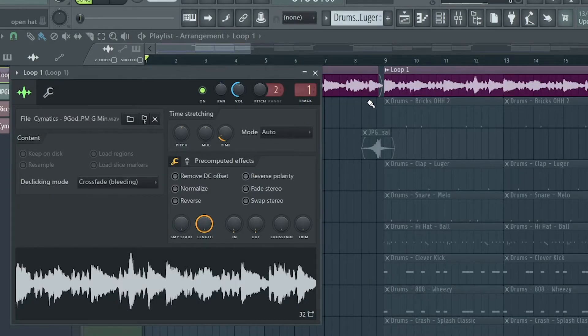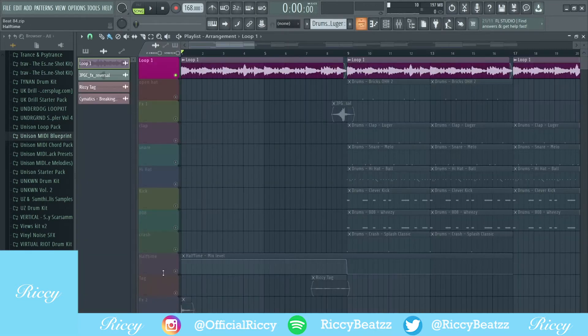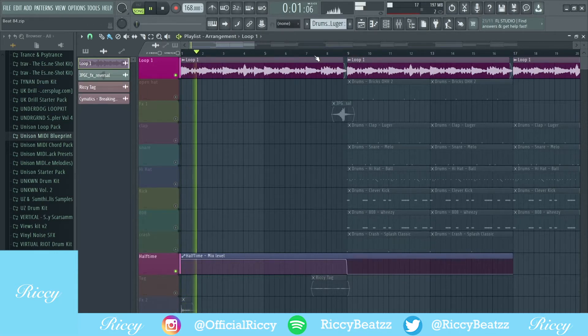I put the sample in crossfade bleeding, which is that transition there, as you can see. I'm now going to put it in halftime. I also added a bit of EQ and reverb to the sample as well. So here it is in halftime, and then we'll transition into the bit where halftime is taken off.